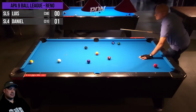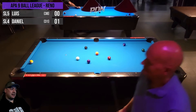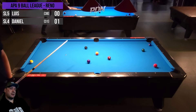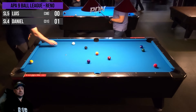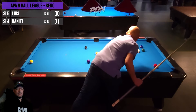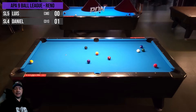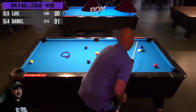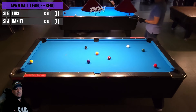Looks like he's going for a one rail — leaves him no shot. Goes for the kick, ends up scratching. He's going to give Luis ball in hand. The balls are a little fuzzy on this one because somebody reached into the frame at the exact moment I was trying to lock the focus in, and it locked in on the front rail. Usually I try to focus on the dot in the middle of the table. Luis runs out gently for his three.